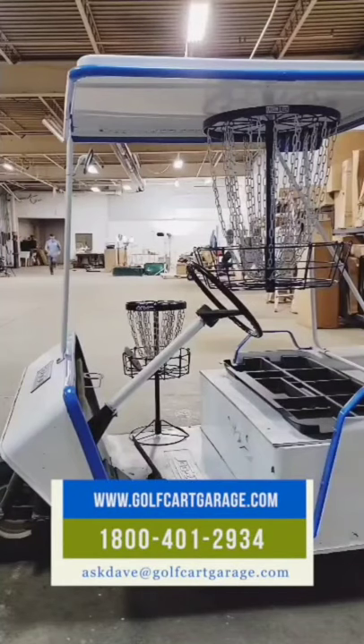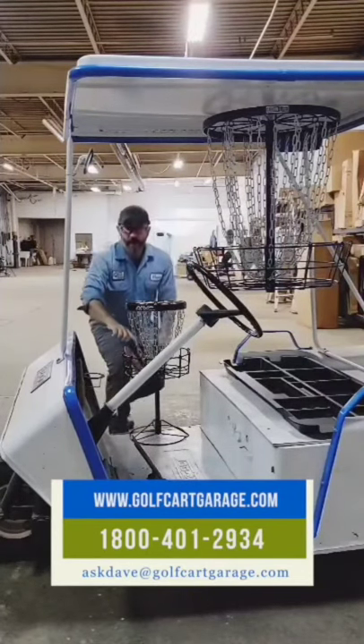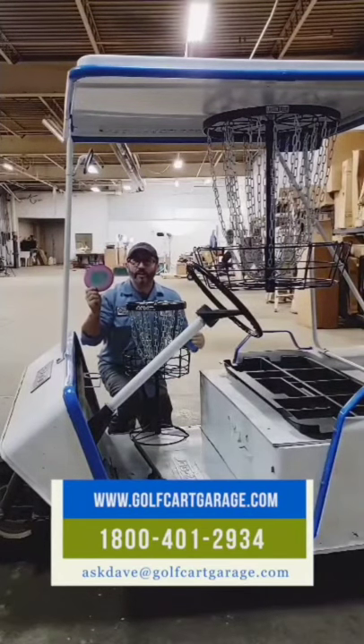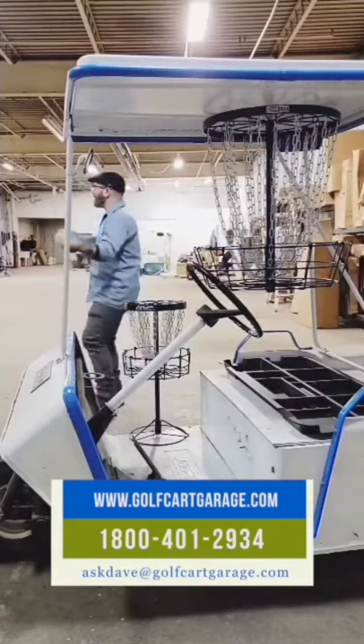Just get in touch using the contact info here. And remember, never give up. Never give up — I mean, take a break, have a beer, but never give up. Golf! Oh, yeah!